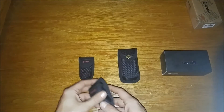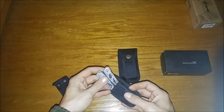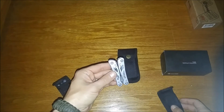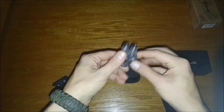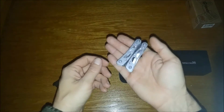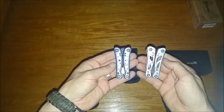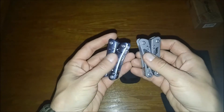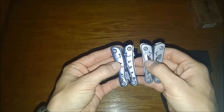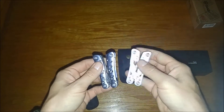I'll start with this one — this is probably the one I've used the most. This is the G104, which is silver. Notice how small it is, fairly lightweight. Now the G101 is pretty much the exact same except for the coloring and the style with cutouts. As far as tools, they're exactly the same, so we'll just stick to this one.